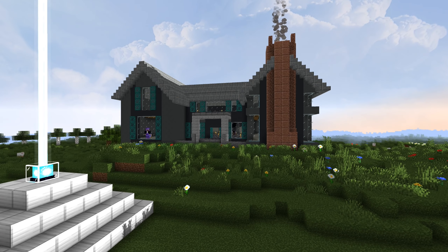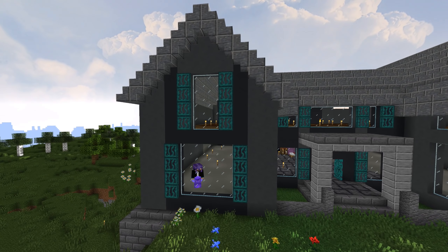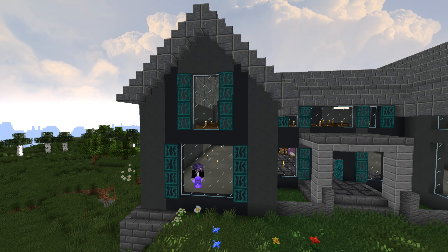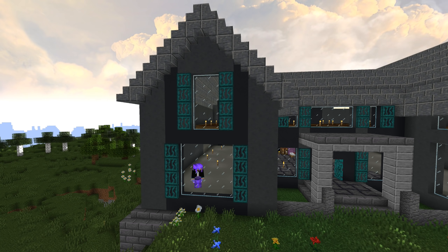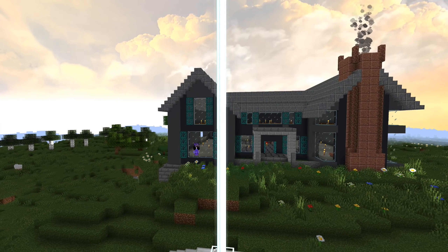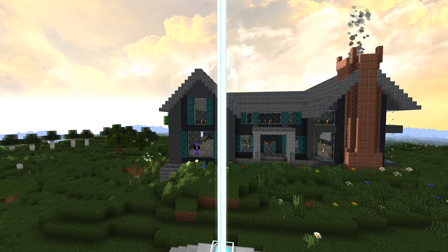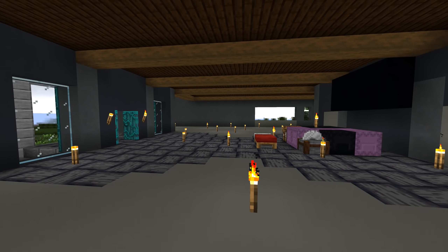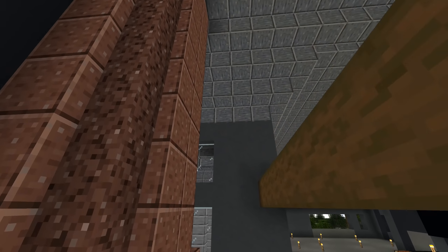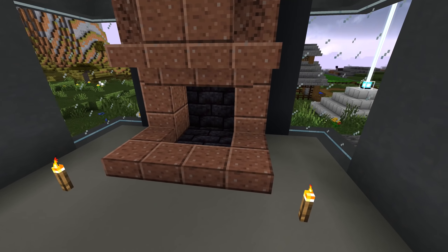I'm not 100% on this top window, to be perfectly honest. I had it three tall but it didn't feel tall enough, so I made it four tall and now it seems too tall. Like, how do you get three and a half? You can't get half a window. It looks much better from down here on both sides. You can see this is like an open area here with the chimney going all the way up.